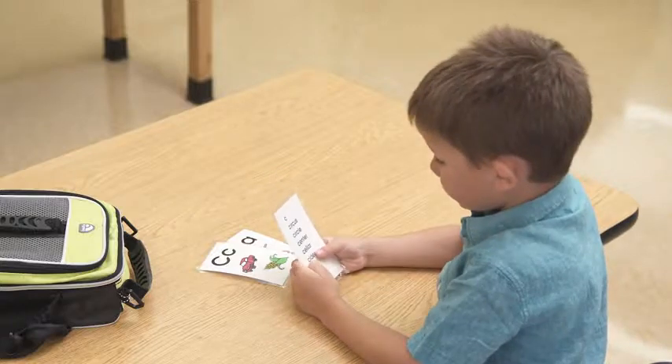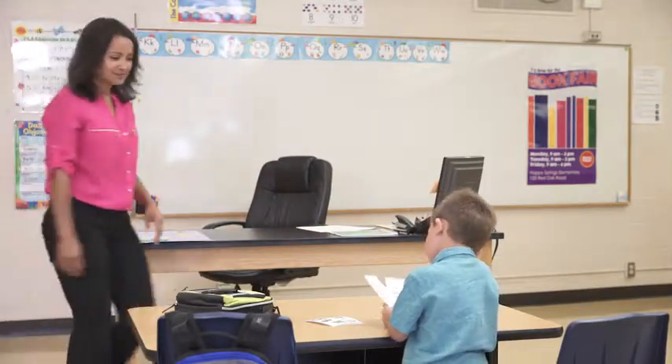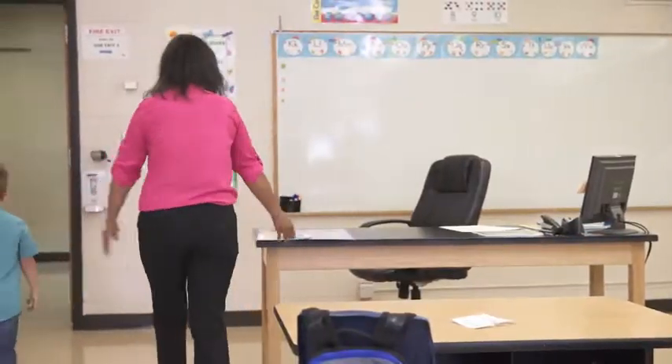Preserving and protecting works of art, memories, and classroom aids is an important part of everyday life for most educators. With the stresses of students and curriculum, no one wants to worry about laminating.